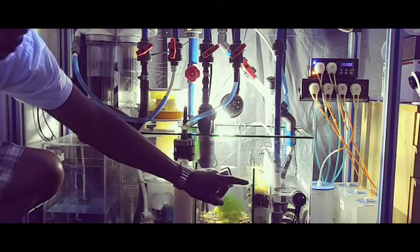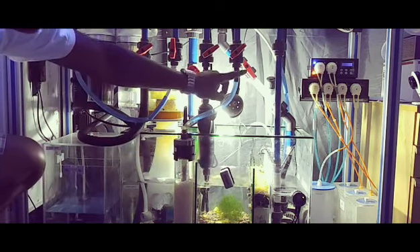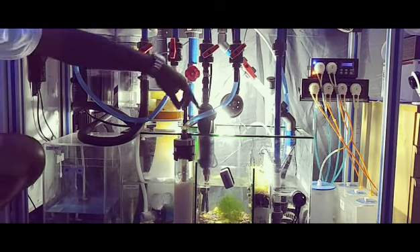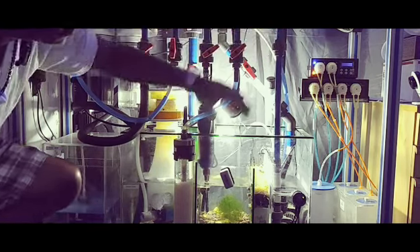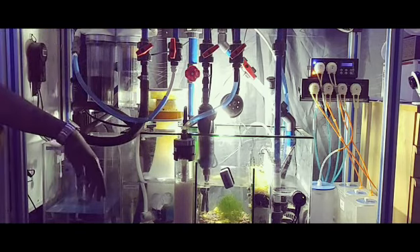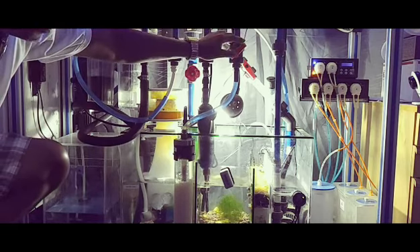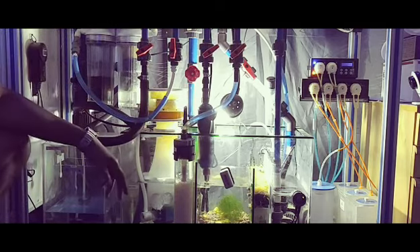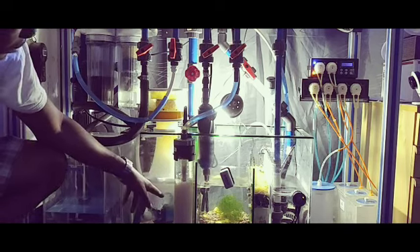Also in that section is a JBJ DCT 4000 pump that I have a manifold hooked to. First off I have a union so I can remove the pump. The first line runs to my bio pellet reactor, which returns the water into my skimmer section.